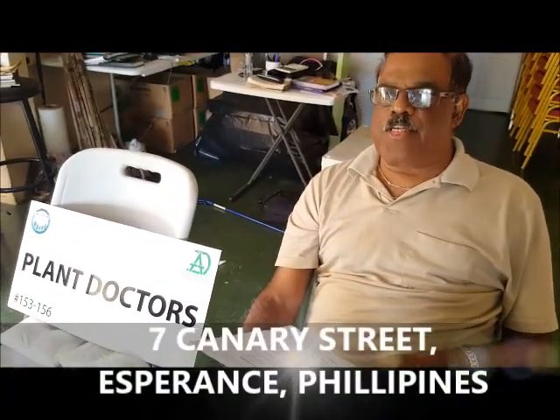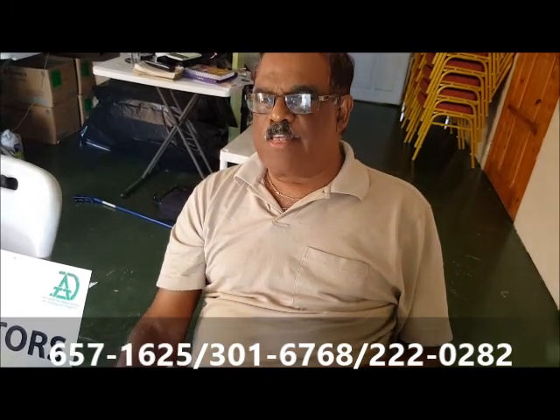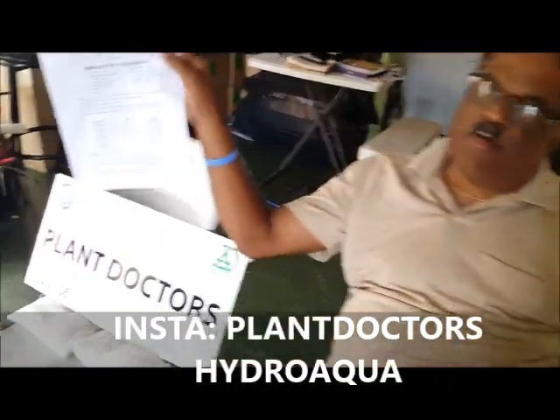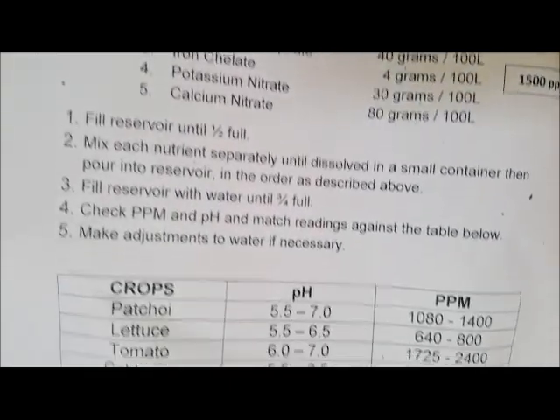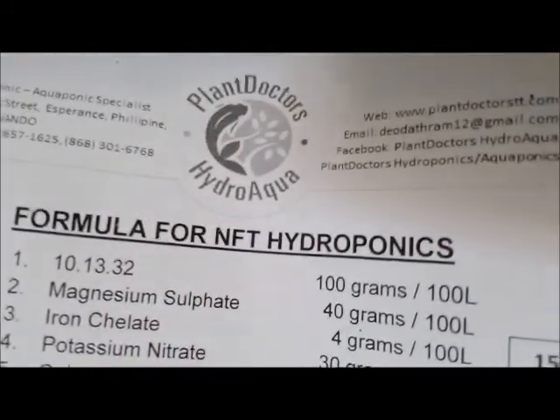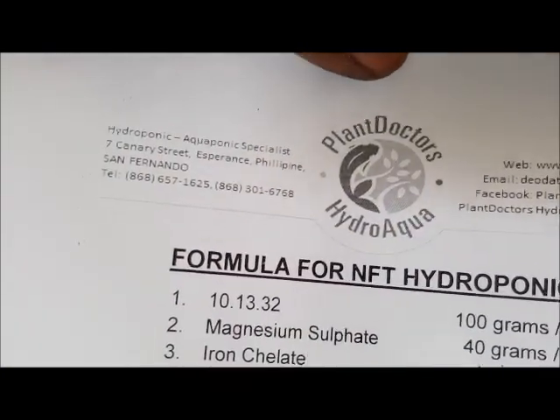For more information, visit Plant Doctors at 7 Canary Street, Esperance, Philippines. Our website is plantdoctorstt.com. Our telephone numbers are 657-1625, 301-6768, and 220-282. Our Facebook page is Plant Doctors Hydroponics Aquaponics, and our Instagram is Plant Doctors Hydroponics. When you come to Plant Doctors, you get a formula sheet for whichever crop you're growing — whether it's NFT, deep water culture, Dutch buckets, ebb and flow, coco-ponics, or aeroponics. Get all your supplies here at Plant Doctors. Don't forget to subscribe — thank you.